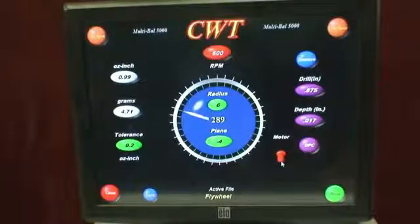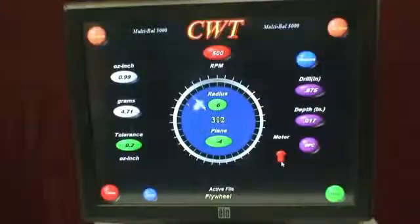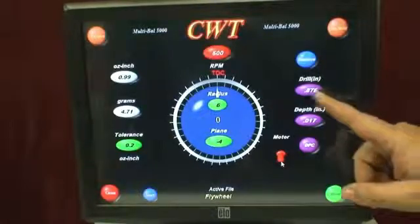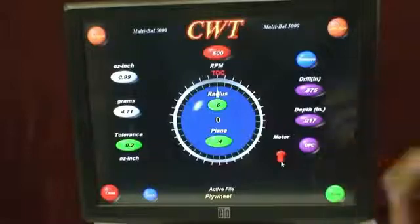Now, Jim, if you'll rotate that over to TDC. We're using basically an 875 drill, drill 170 thousandths, and the job is done.